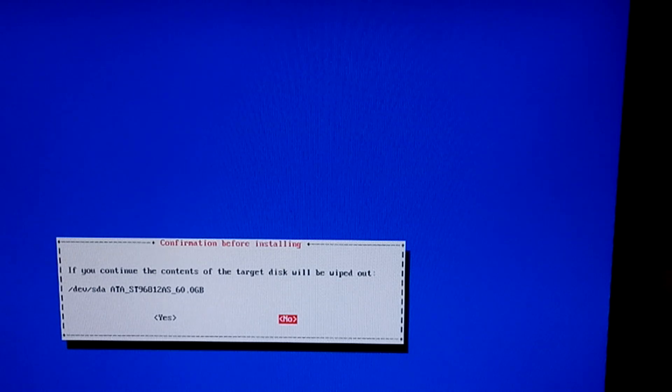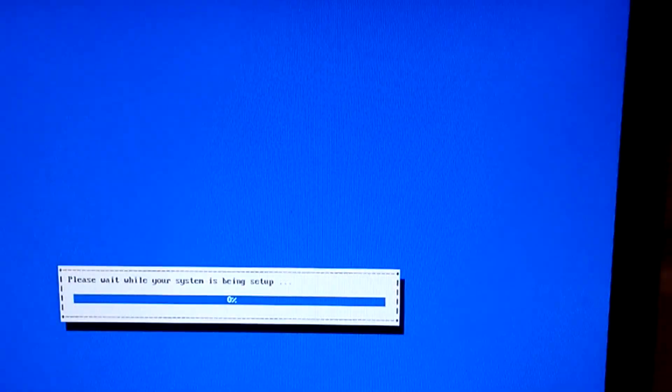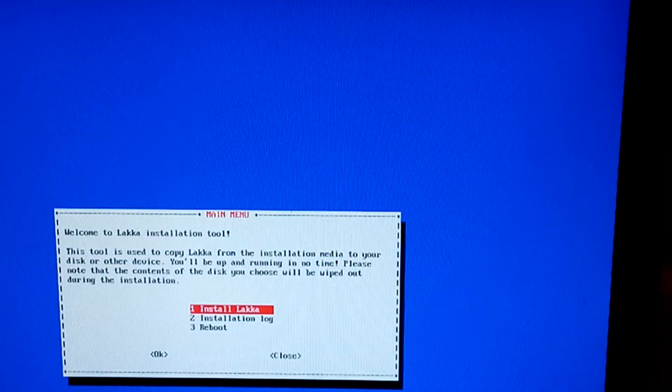This is our 60 gigabyte SATA hard drive, so we'll say yes. It's going to ask you to confirm because it's going to wipe everything on that hard drive, so make sure that you don't have anything on there that you want to keep. Go ahead and start the installation. Once it's all done, go ahead and reboot the system.